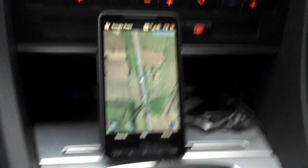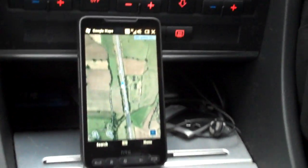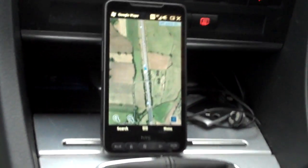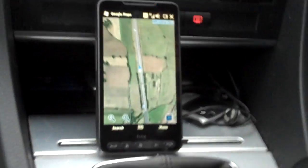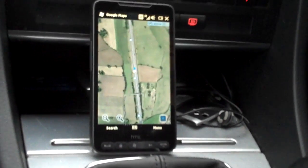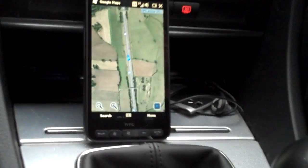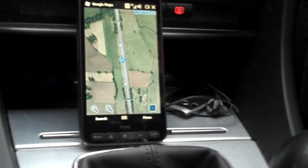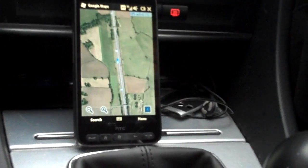Just a quick video showing the GPS functionality on board the HTC HD2. We've got the HSDPA connection here which is enabling us to see Google Maps. We've got Google Maps on the satellite view at the moment so we can see the motorway that we're on — we're on the M6 at the moment.